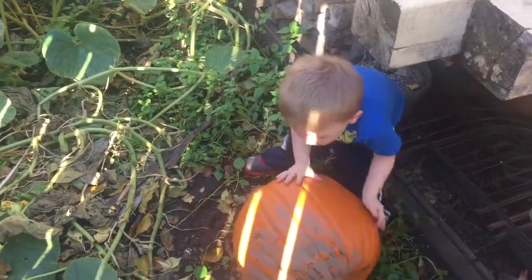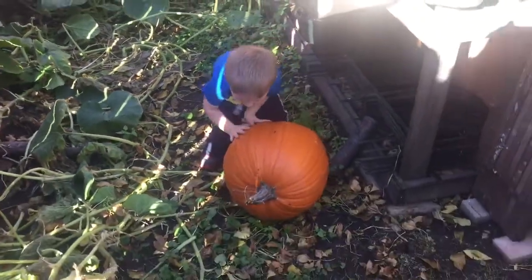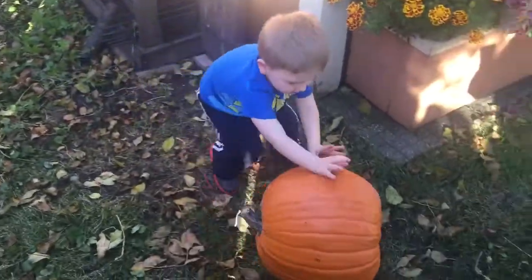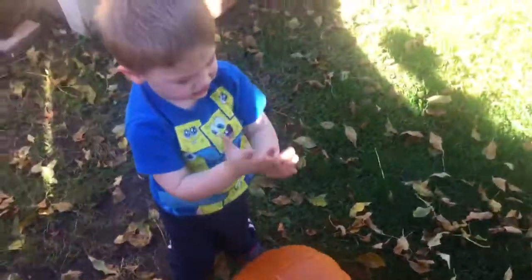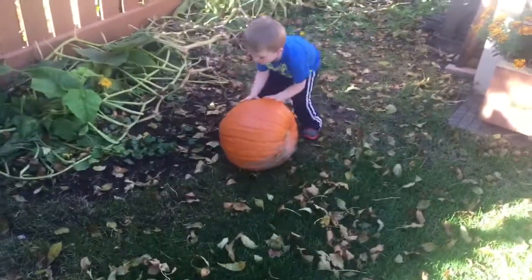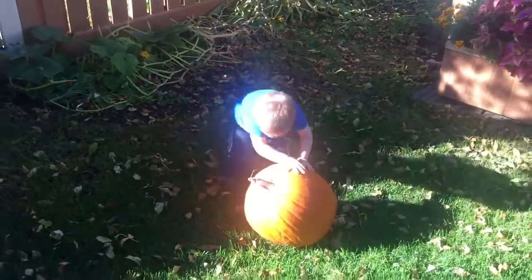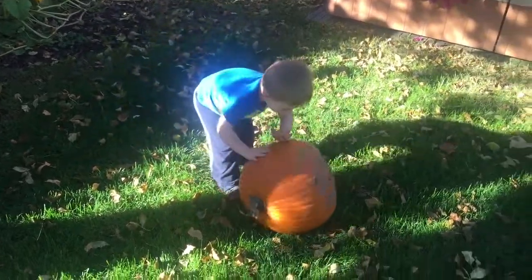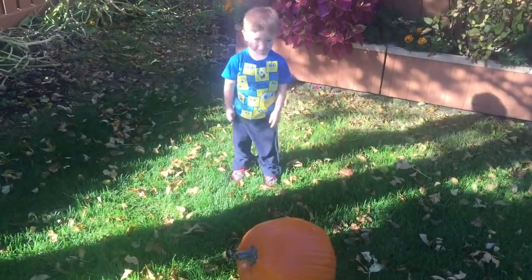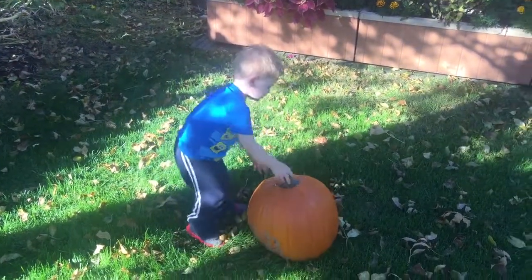Wow, I can roll it! Oh, you can roll it — that'd be good. Is it dirty? I need mittens. It's okay if your hands get dirty. Let's roll it up here, yep.